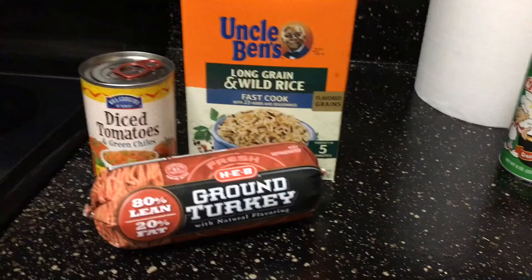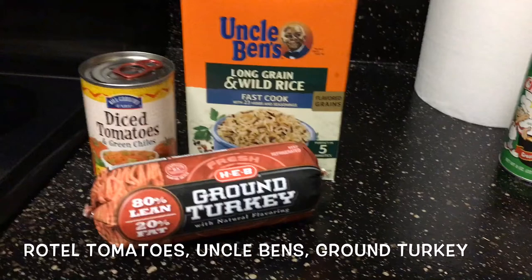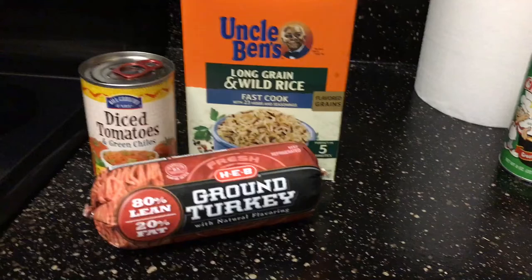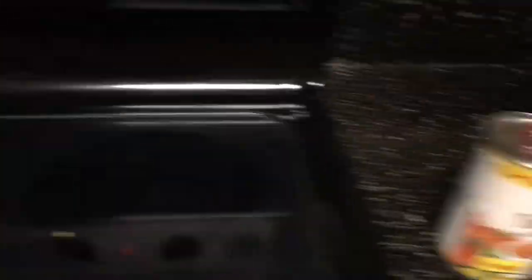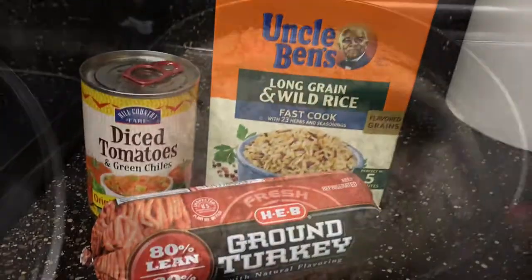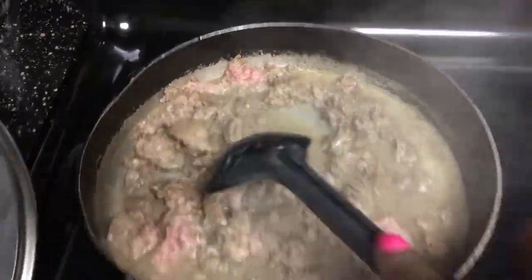All right y'all. So first off, we're going to start off with one can of diced Rotel tomatoes, your Uncle Ben's rice, and your ground turkey meat. I like to get the 80/20 ground turkey meat — ground turkey meat is a bomb, y'all. It's so much healthier than regular ground beef, and plus my son and my husband can't tell the difference. Of course, you're going to need your little skillet to cook it in, and we're just going to get it all mixing up together.